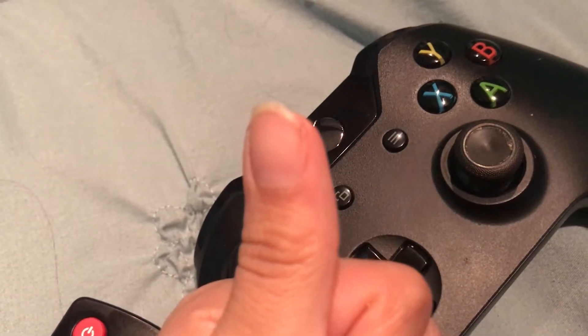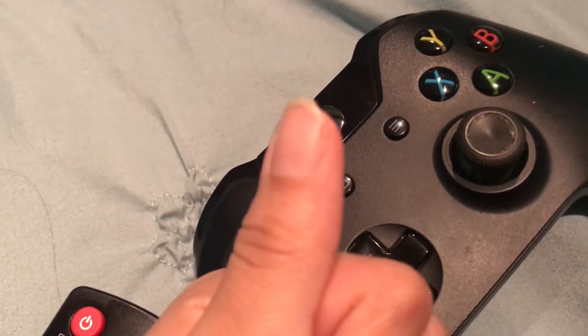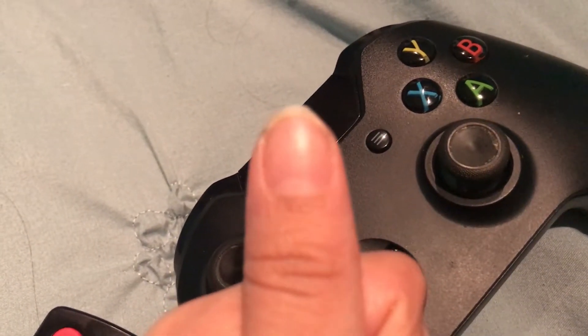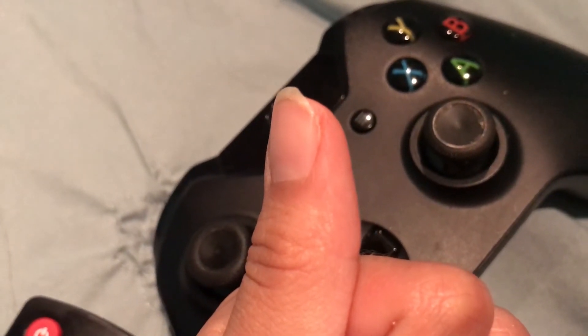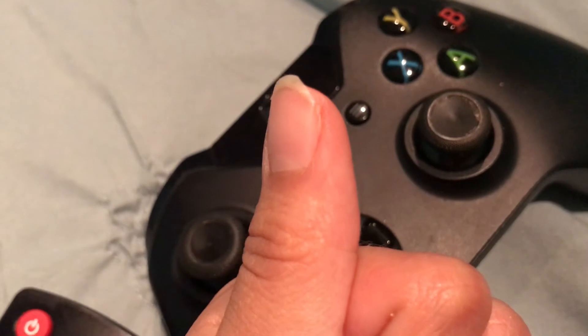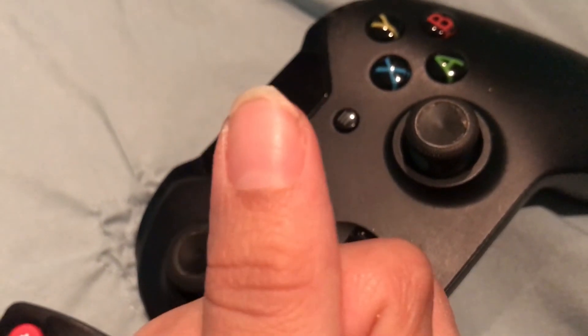You guys, one of my nails came off while baking. Life of a baker. I don't even know what happened. I was messing with the food processor and then it just fell off — well, it actually bent off. The food processor cracked the nail and I had to peel it off. It was so painful.